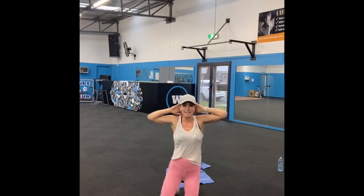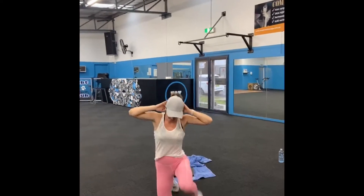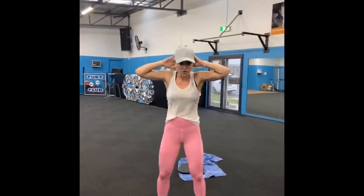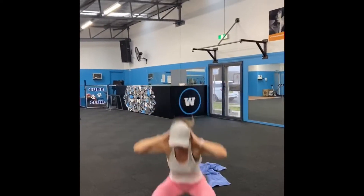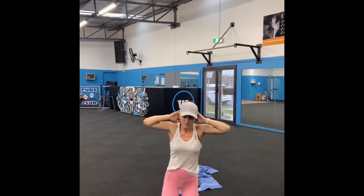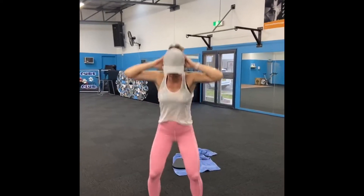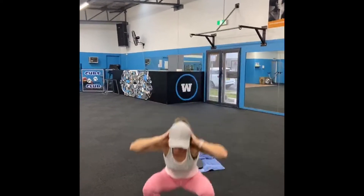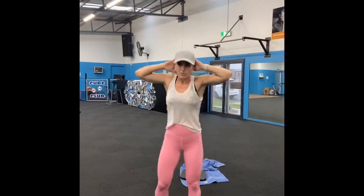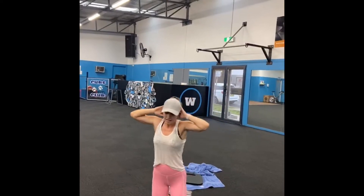Come down — we're nearly there guys. 4, 3, change legs, 2, 1. Prisoner squat. 4, 3, 2, 1. Down we come. Right leg, change sides — left. Prisoner squat. 3, 2, 1. Last 2, let's go. 2, 3, 2, change legs. Prisoner squat. 1, 2. Left leg this side, left.